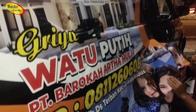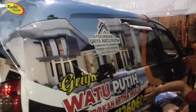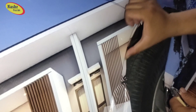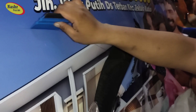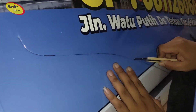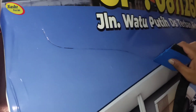Memang bener-bener hati-hati dan sabar. Nah ini kita potong. Nah ini kan ada garisnya, kita potong — cutter-nya dalam kayak ya. Nah ini kan ada bagian yang perlu dirapikan juga.